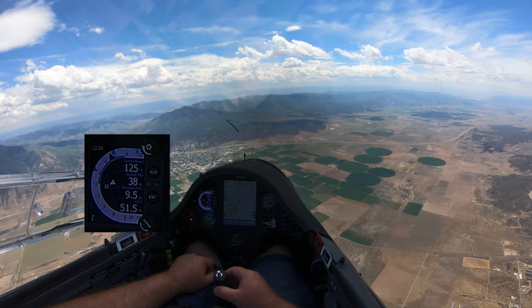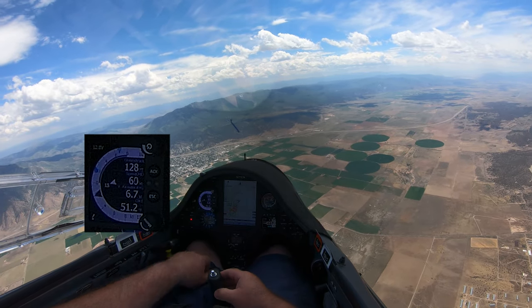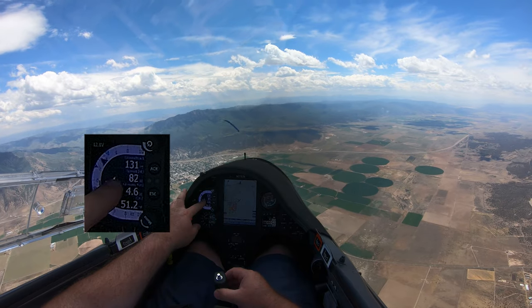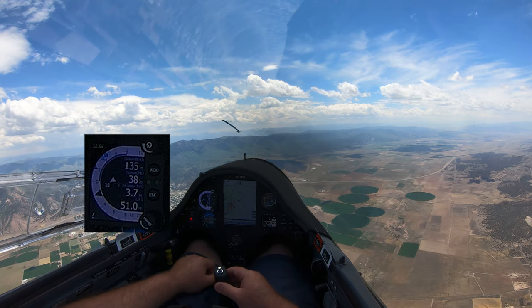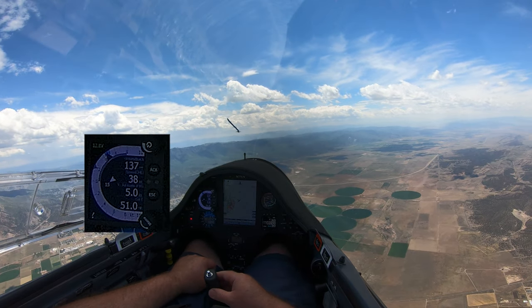I've gained four thousand feet now. I just went straight and you can see it suddenly changed — it now shows my ground track, my speed command, what the average air mass is doing, and what the temperature is outside.